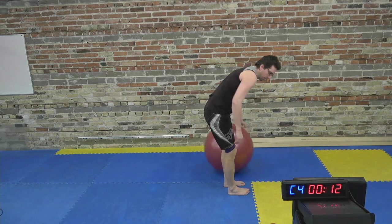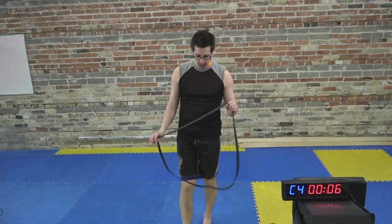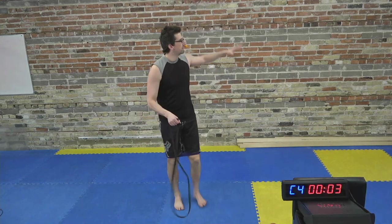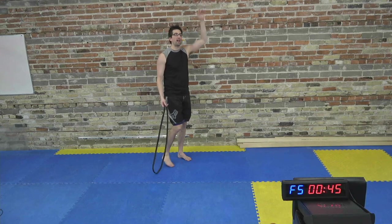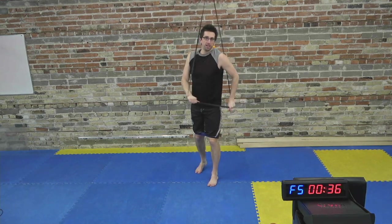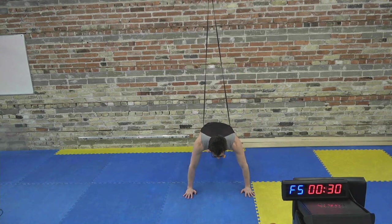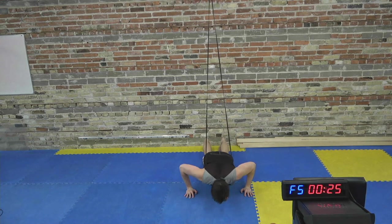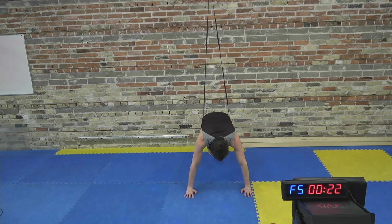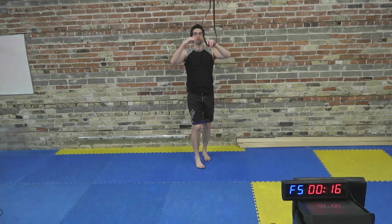Push-ups. Band around the back. I'm going to show a quick alternative — if you have access to a floor joist or something to hang the band from overhead, you get the band around from the front and go down to the floor, and now the band is actually helping you get back up, making the push-ups easier. Which is a great way to learn how to do push-ups from your feet if you can't do them yet.